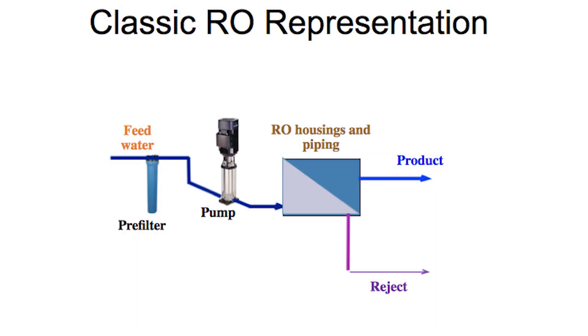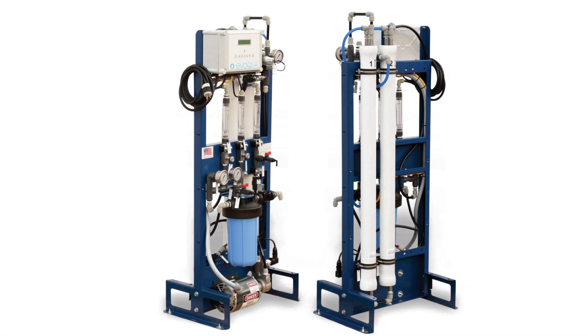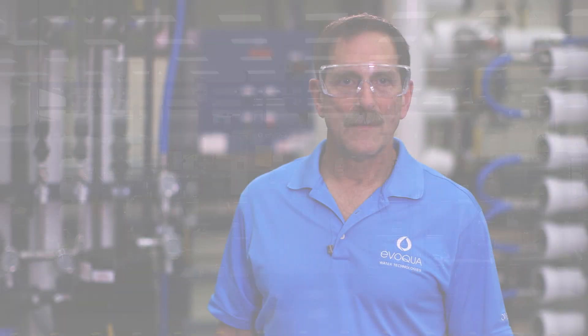Now that we've addressed safety, let's talk about basic RO operations. We'll start by reviewing a classic graphic representation of an RO unit. We use the classic graphic representation because RO units come in different shapes and sizes, from the small MFX to the large M86. Let's go over how the RO works.